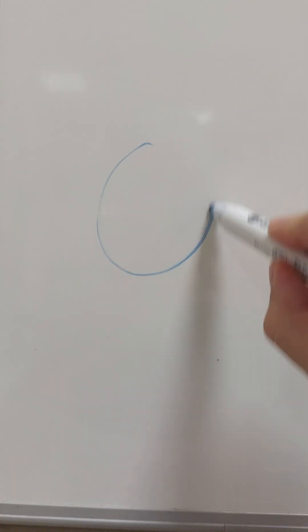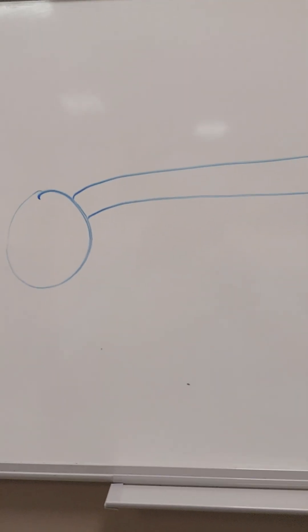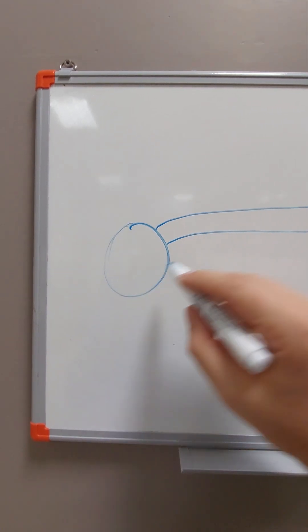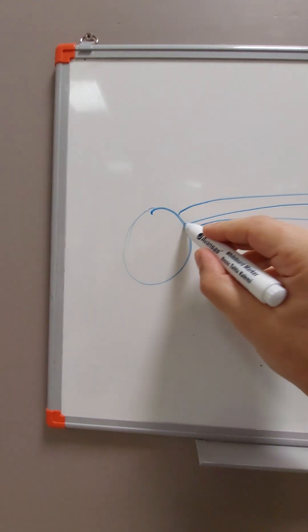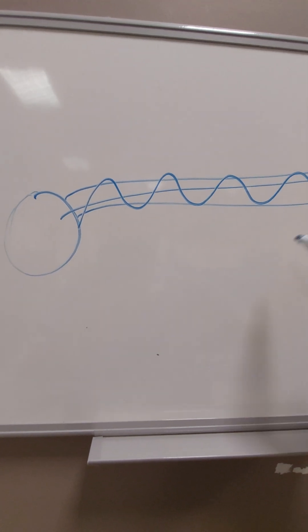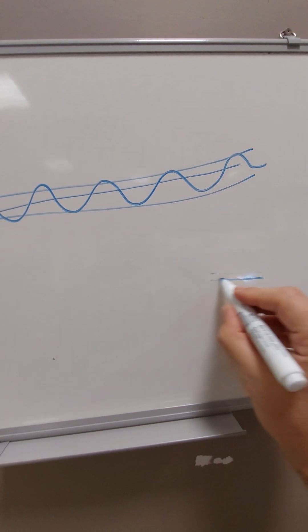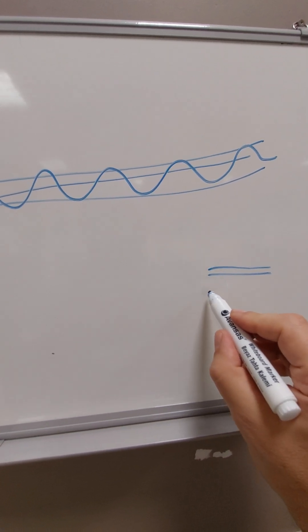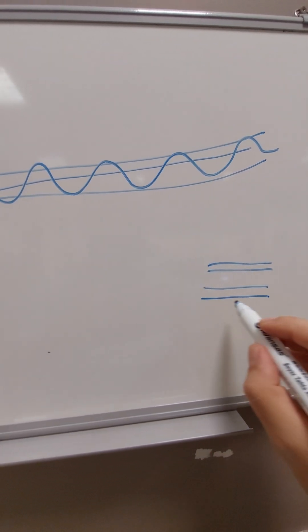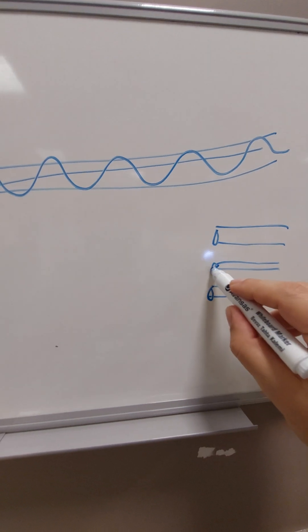I want to explain it like this. Let's consider this as a testicle, and we have a spermatic cord coming into the testes. Inside this cord, there is an artery and there are veins. Normally, a very tiny artery — in the operation, the artery is around 1 mm — and two veins, maybe 1.5 mm around it, will be enough to circulate and drain the blood back.